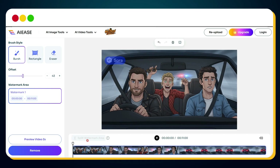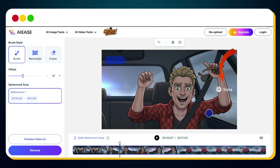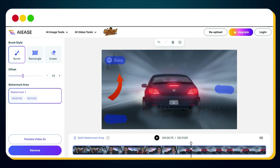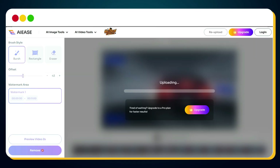Simply brush over the watermark area. Sora 2 usually places its watermark at different timestamps and at different areas of the video. So I moved the timeline playhead to find where the next watermark appeared and used the brush to cover it. I repeated this step — Sora 2 typically puts the watermark in around 3 spots only. After selecting all the watermark areas, I clicked the Remove button.